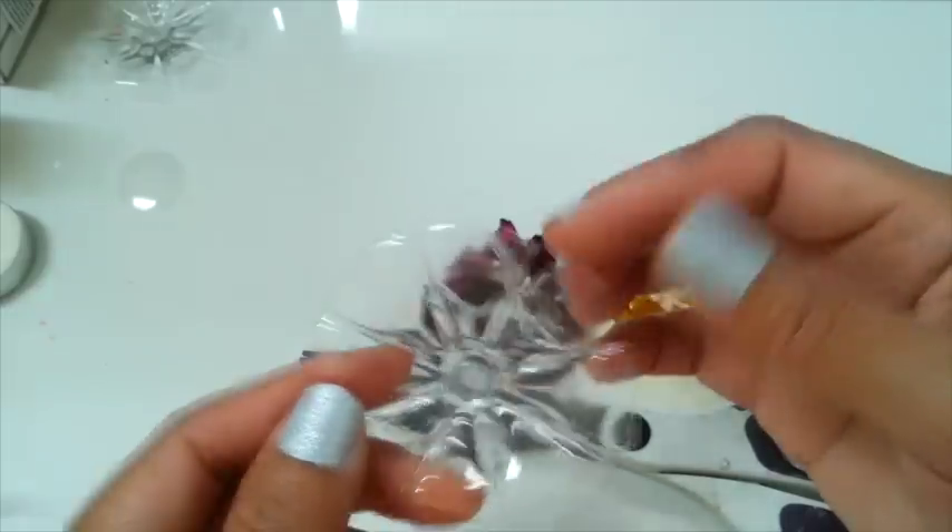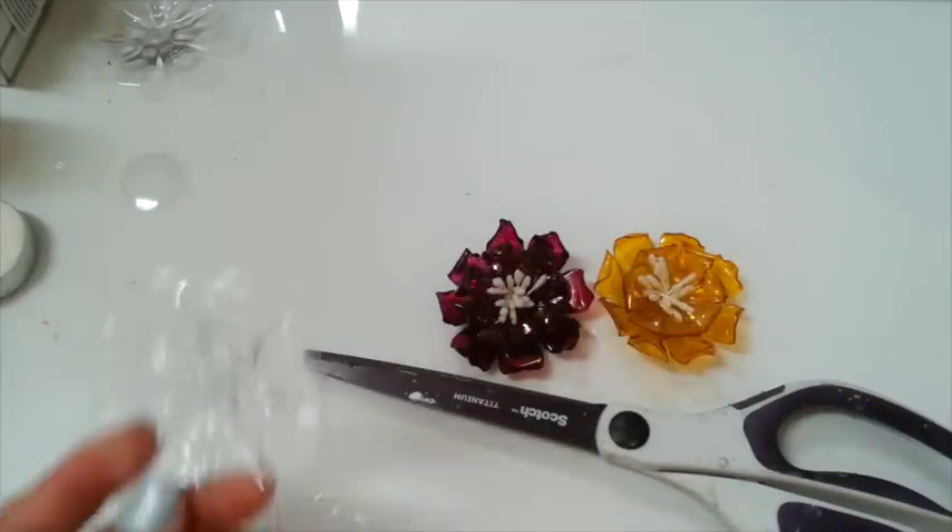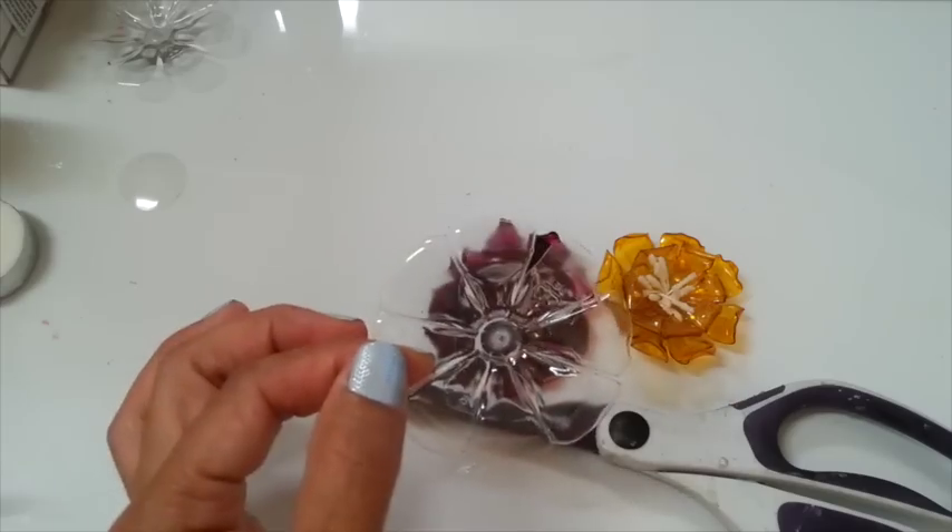It's into that shape. So we're gonna do all of those and you need two of them. I'll do the rest off camera and will be right back.